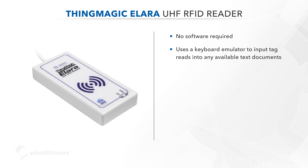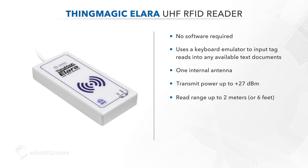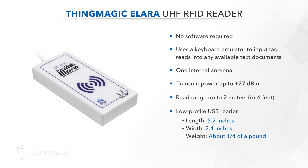The ThingMagic Allara has one internal antenna and can reach a transmit power up to 27 dBm while reading up to 2 meters or 6 feet, depending on the tag size. The Allara is a low-profile USB reader with a length of 5.2 inches and a width of 2.4 inches, weighing about one-fourth of a pound.